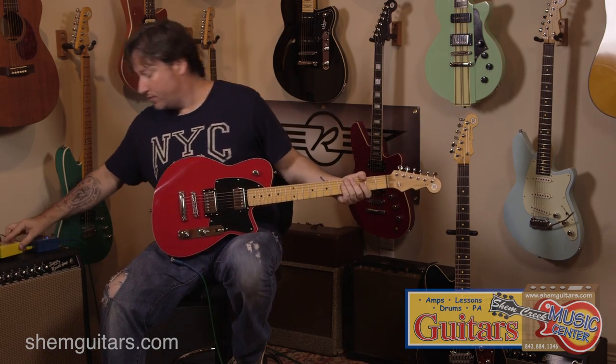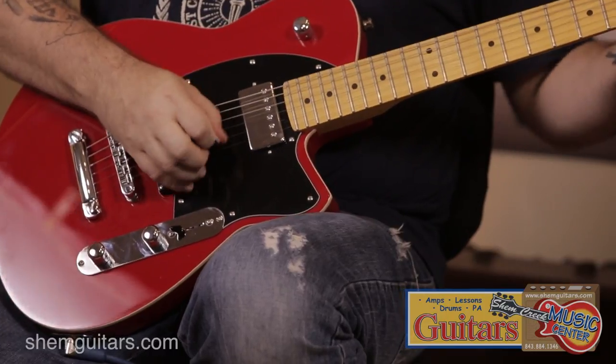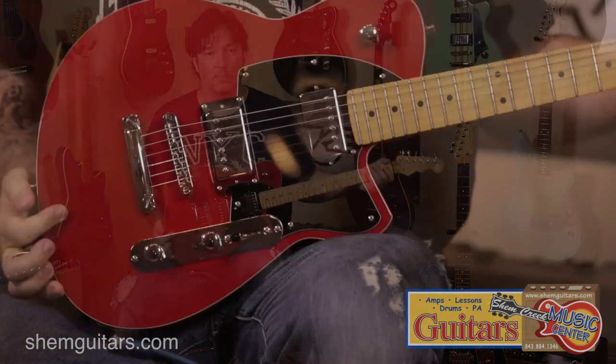Some dirty tones. That's the Charger dual humbucker model.